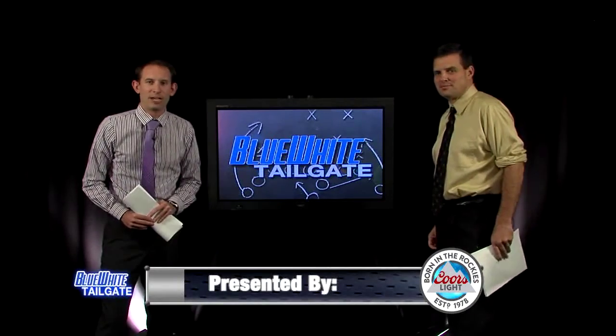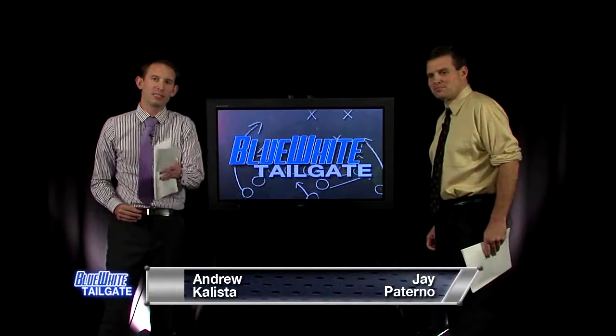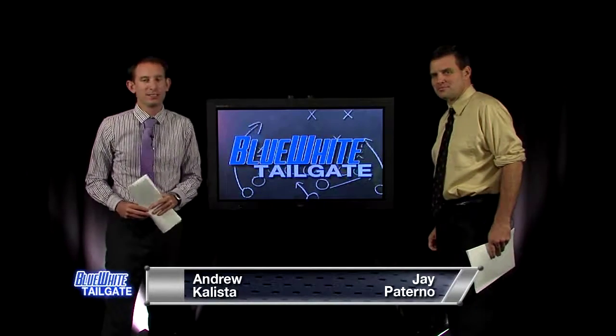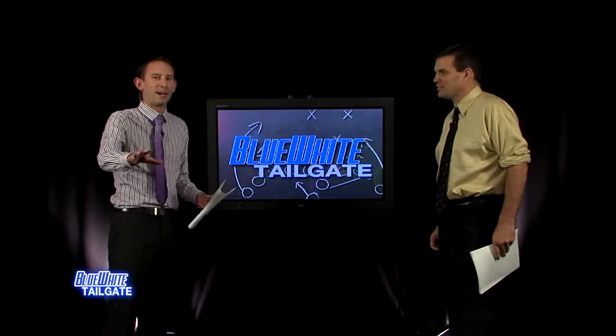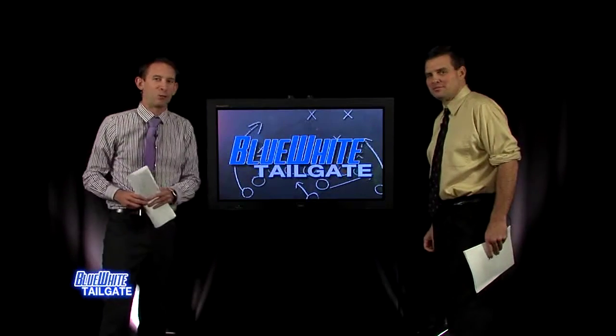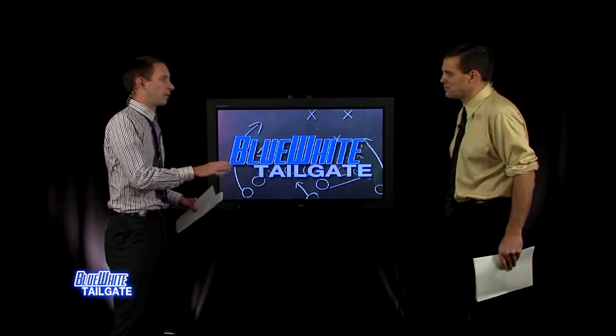Welcome back to the Blue White Tailgate Show — time to go inside the film room with Coach Jay Paterno. You'll notice Steve Joe is not on the set — he's not young enough and doesn't have enough hair to belong up here. But he's been taking shots at me during this episode, so that's one for you, Steve.